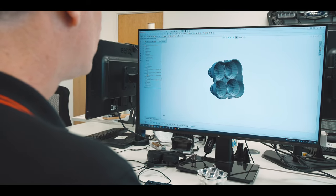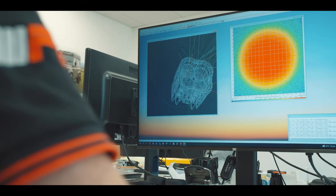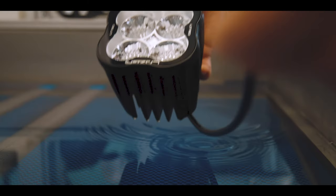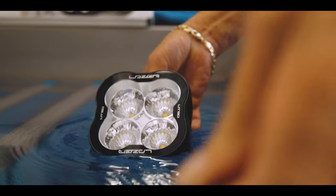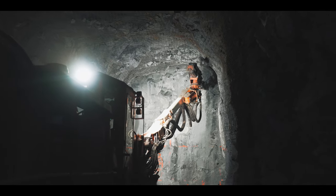Our in-house engineering team here at Laser has been working incredibly hard on this product to get it exactly right. This product is IP69K, IP68. We've got a vibration performance up to 27 meters per second squared.